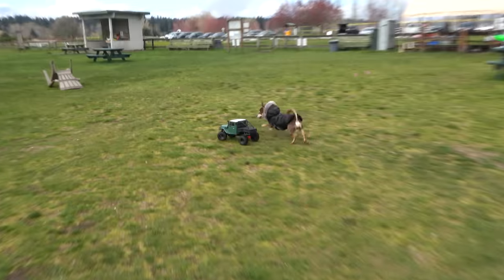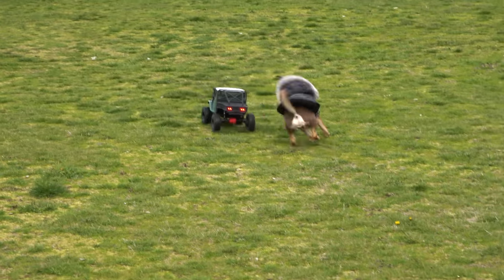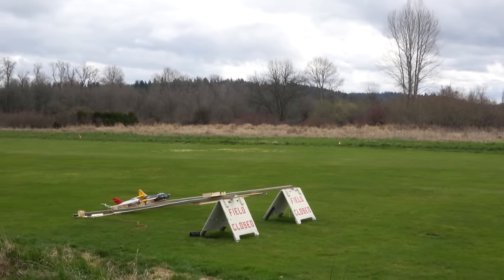The first attempts with the catapult were a bit disappointing, but all the errors eventually led to success.